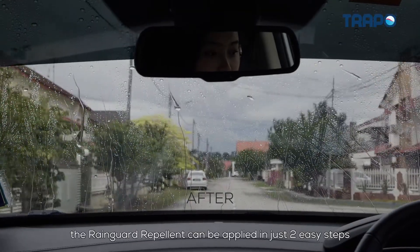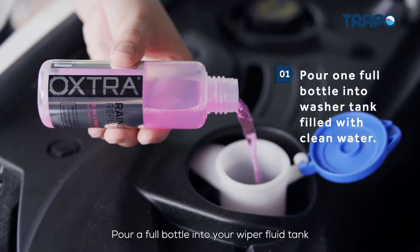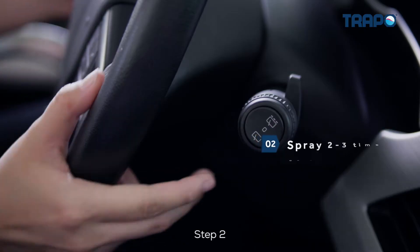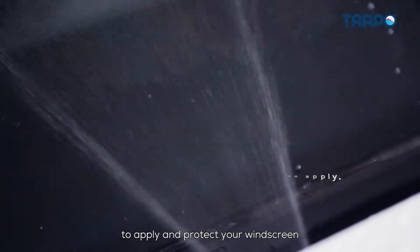The Rain Guard Repellent can be applied in just two easy steps. Step 1: pour a full bottle into your wiper fluid tank and top up with clean water. Step 2: spray and clean the windscreen several times to apply and protect your windscreen.